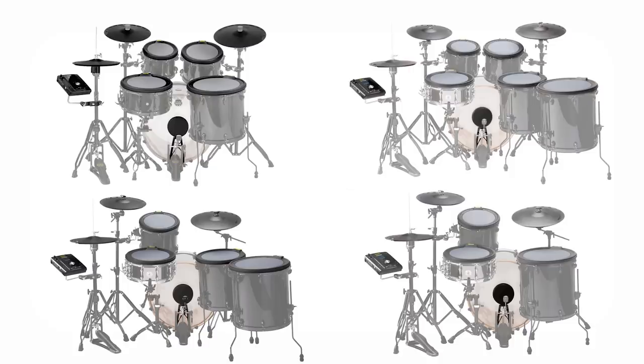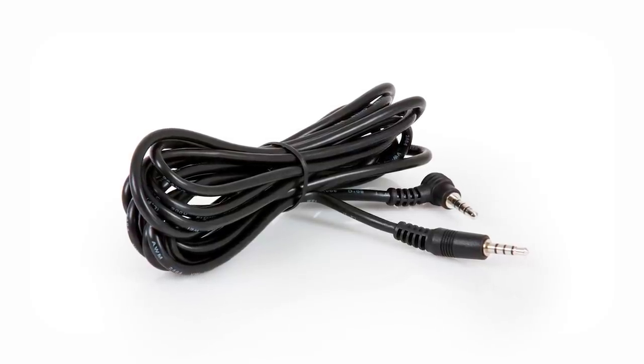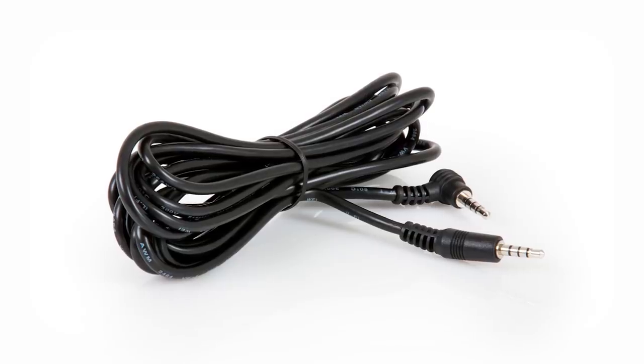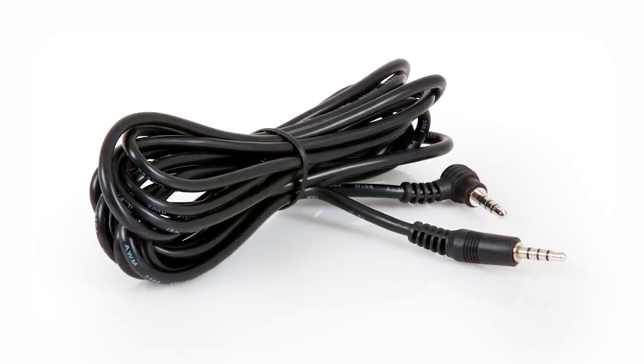One of the weirdest things about this whole system was the cable connections, because these pads use an eighth-inch four-pole connection — basically one of those eighth-inch cables that has a third band on it. The kind of cable that you'd need to go from a microphone to the headphone jack of a cell phone.